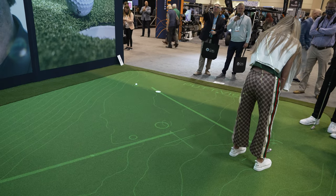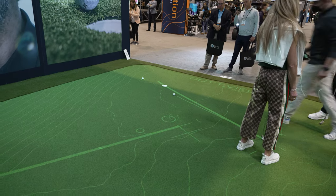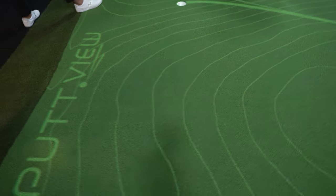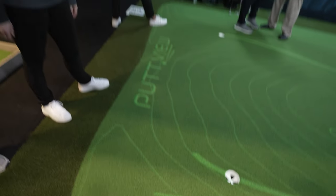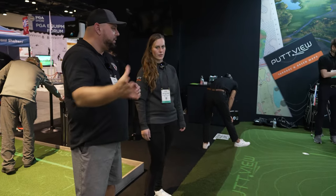I tried a couple earlier. I missed about five until I finally got one. You got better because the technology is great. So if the ball goes off the line, it shows a different ball tracer for you? Correct. And then you can access your statistics data and analyze your tendencies. So with a touch of a button you can adjust where you're hitting and what the line will show?